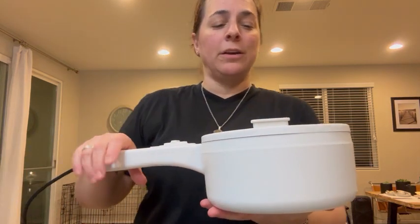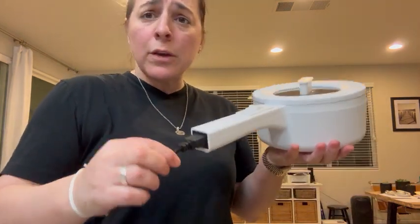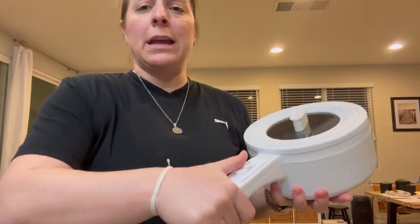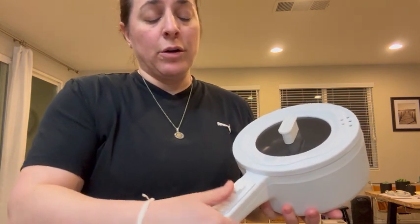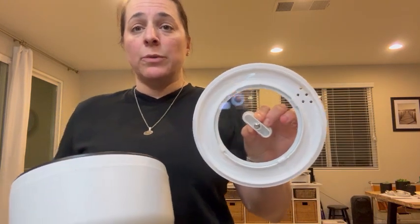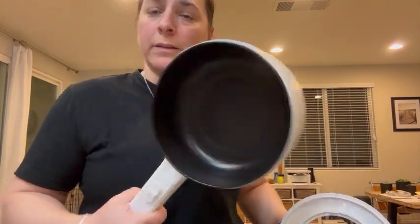Hey everybody, so I am here with my electric pot, and I absolutely love this thing. It plugs into just a regular electrical outlet. If the button is all the way down, it's off. Halfway up, you're going to be at a low heat, and all the way up, you're going to be at a high heat. It obviously has a heat-resistant lid, and it has a very, very, very easy-to-clean and nonstick pot on the inside.